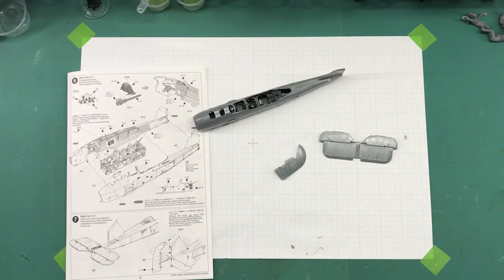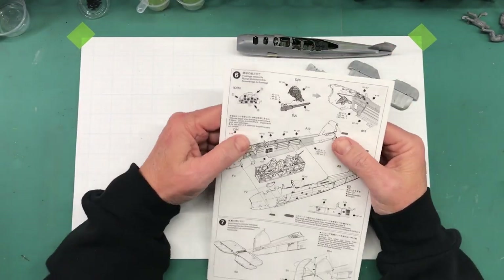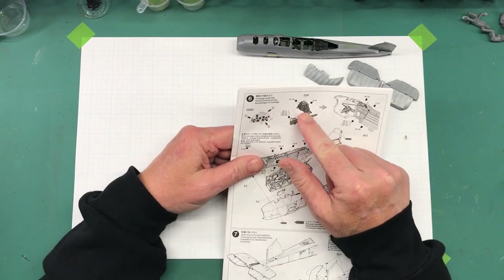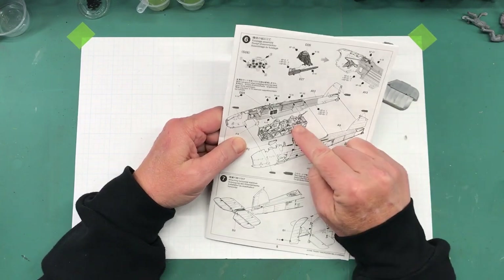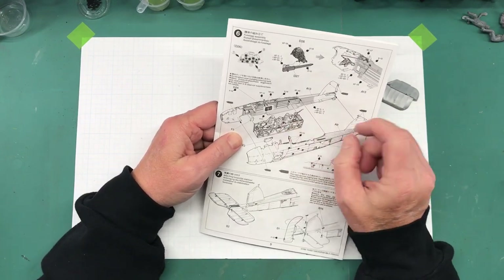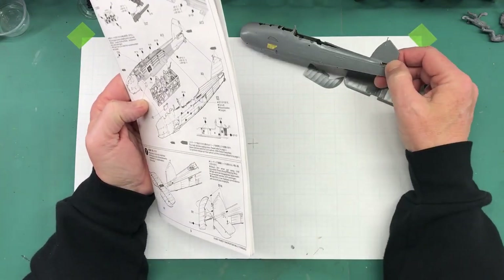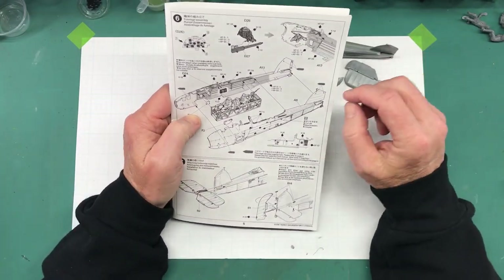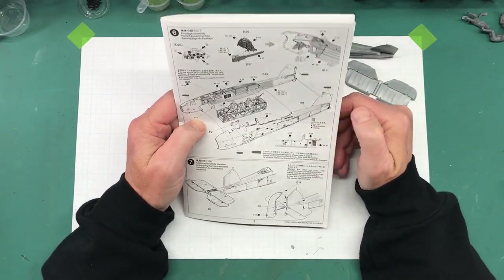Hi everybody, welcome back to Plastic Models by a Regular Dude, back to basics with the Tamiya 1/48 scale Fairy Swordfish Mark II. In the last episode we didn't really get a whole lot done — I glued these parts together, glued it to the inside of the fuselage, glued the fuselage halves together with the cockpit in place after poking the holes for the photo-etch parts. Then I started working on the seams.